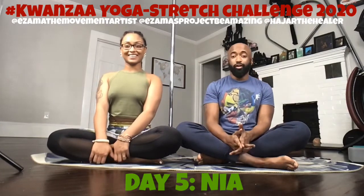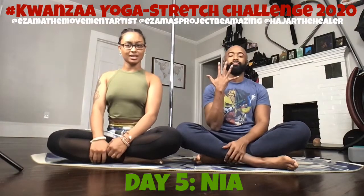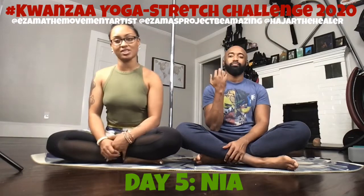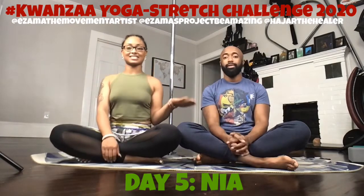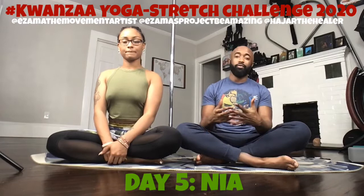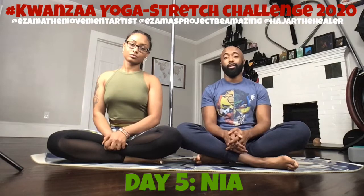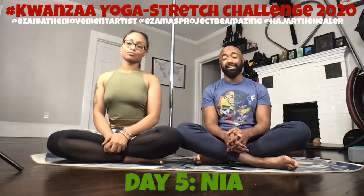Greetings everybody, it's Yuzama the Movement Artist and Hajala Hila. Today is the fifth day of our Kwanzaa Yoga Stretch Challenge and today is Nia, or purpose. Basically it means for our community to come together and make our collective purpose restoring our greatness as a people and as a collective — taking it back to where it's supposed to be, to the essence.